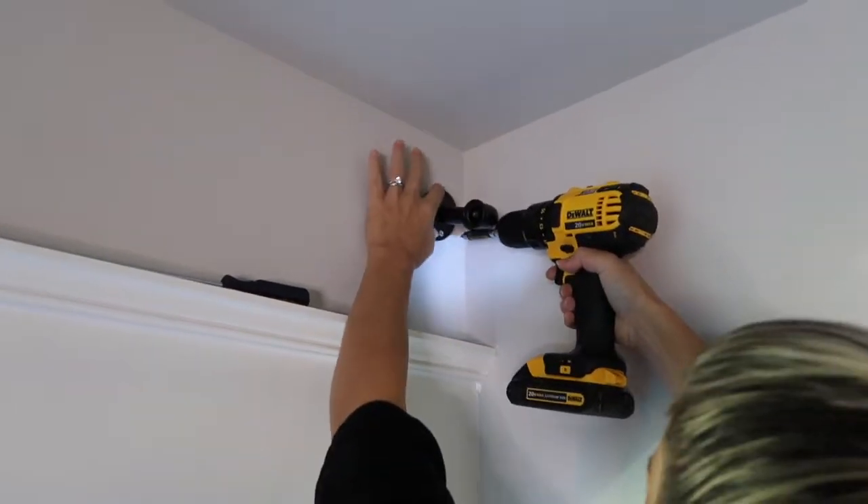Oh no, don't do that folks, whatever happens don't do that. I'm a DIYer, I like to do my own stuff, and today I'm gonna hang my own window treatments. Hopefully I won't damage the walls and ruin my bedroom.